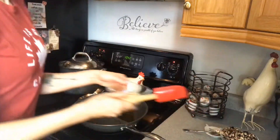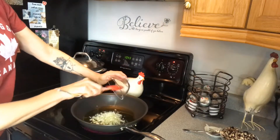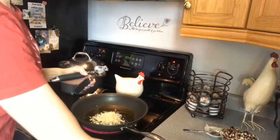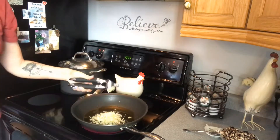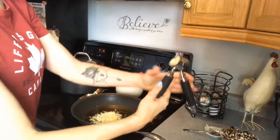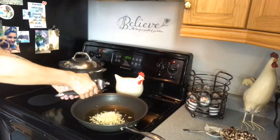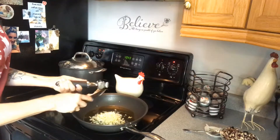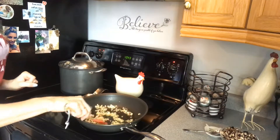I'm heating up some olive oil in a pan — you can also use vegan margarine or butter, but I'm going with olive oil. I'm putting in that one small diced onion and two big cloves of garlic. You can modify this to how much garlic and onion you like; I'm not a huge onion fan but I'm a huge garlic fan. I'm going to sauté the onions and garlic together for about two or three minutes to get them nice and brown, and then I'm going to add the portobello mushrooms.